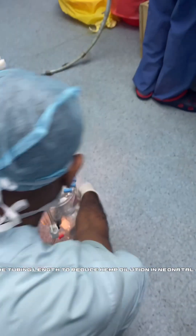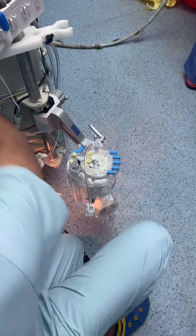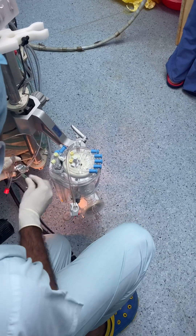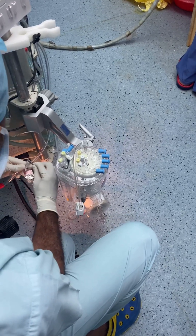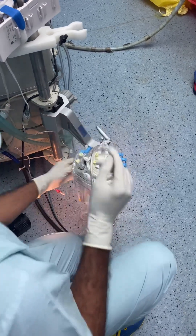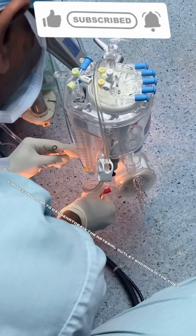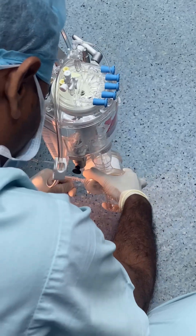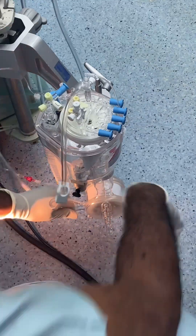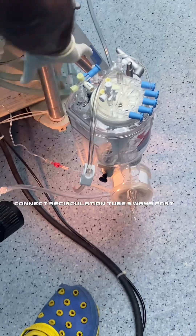Cut the tubing length to reduce hemo-dilution in neonatal cases. Connect the AV loop to the oxygenator and fix the arterial outlet as shown in the video. Connect recirculation to three ways port.